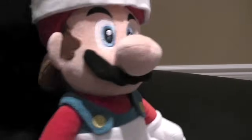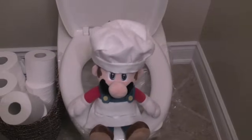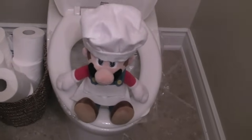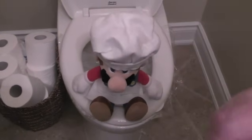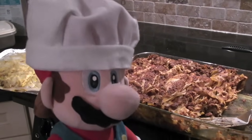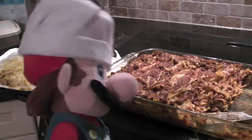Oh, my stomach. Gotta use the washroom. Gotta go, gotta go — out of the way! Oh, that was a big one. Oh my God. My ass is burning. Well, one thing, my friends — never, ever put Benefiber in your food. Especially lasagna.